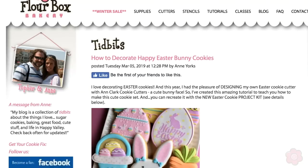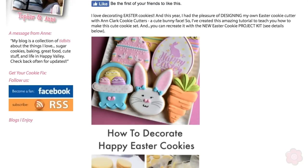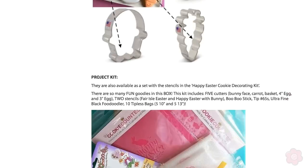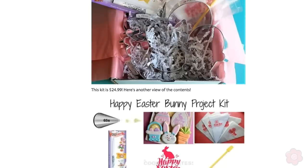In the description you'll find a link to the blog post to go with this video. There are going to be extra tips in that blog post on what the yield would be for a batch of cookies, how much icing to plan, and some packaging tips. So check out that link below and get some extra information on how to make these cookies.